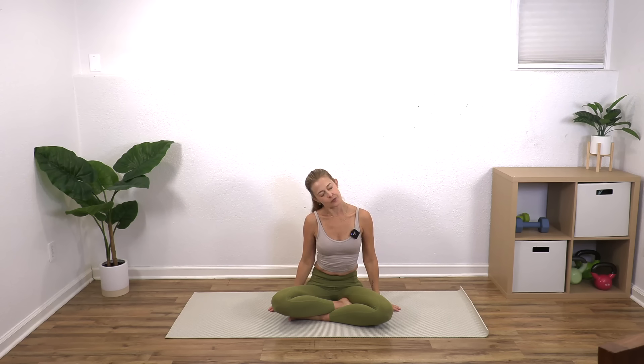Bring your right ear to your right shoulder and back up, then left ear to your left shoulder and back up. Look over your right shoulder and back to center, then look over your left shoulder and back to center. Inhale, both arms up; exhale, both arms back down. Great job — thank you so much for joining me here today, and I'll see you on your mat soon.